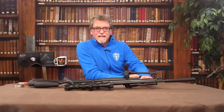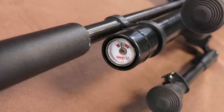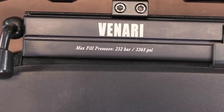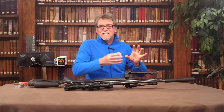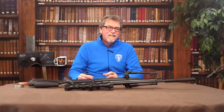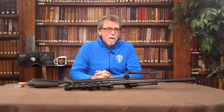Below the barrel is the air cylinder, with the Gamo gauge on the front, which is clear and easy to read, and shows the usual 232 bar maximum fill pressure. It is worth stating that in the UK sub-12ft power output, this should really be filled to around a maximum 200 bar.